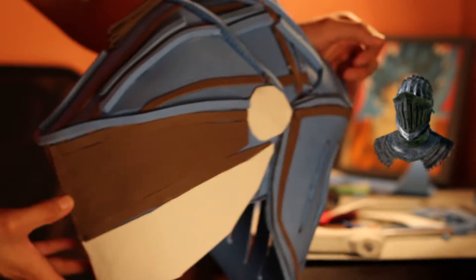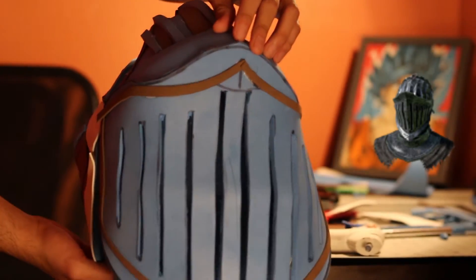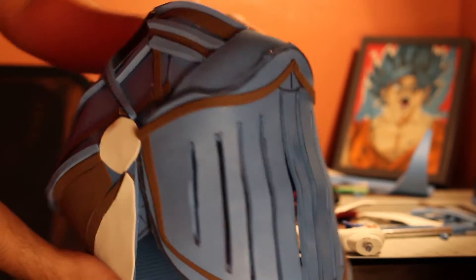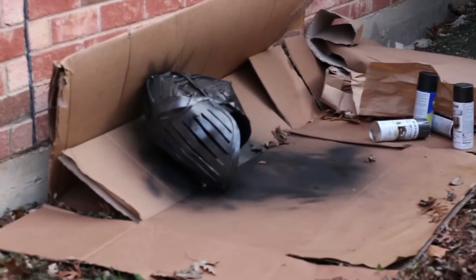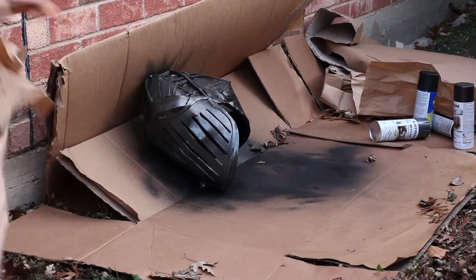I'll be painting it over in just a bit, so that's why it kind of looks like this. And here I just kind of painted it.